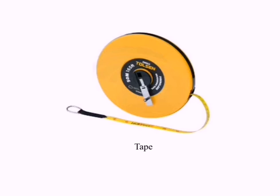Tape: Based on the material, tape may be of cloth tape, metallic tape, steel tape, or invar tape. Among these, invar tape is used for linear measurement of a very high degree of precision and it has a very low coefficient of thermal expansion.